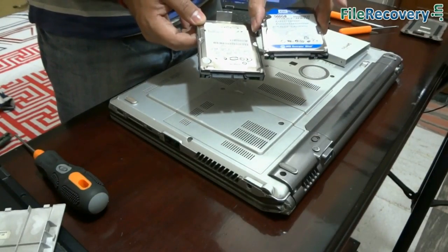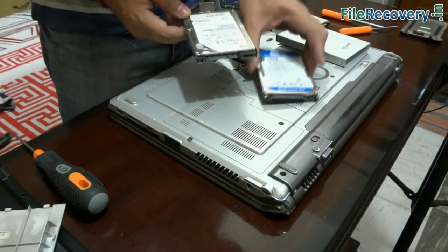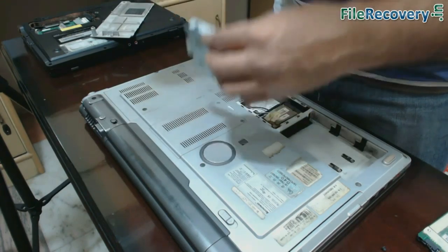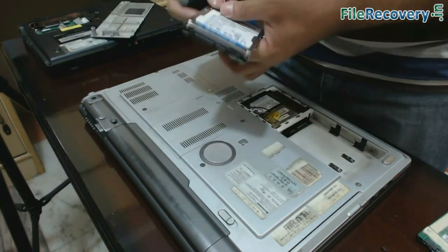This is another hard drive that we are going to replace. Similarly, you can fit this hard drive to the laptop, as you have removed the previous hard disk.